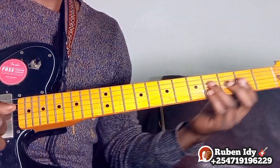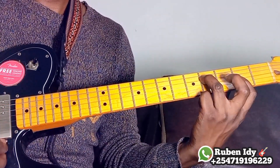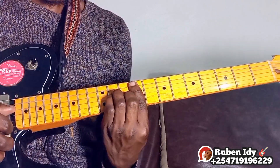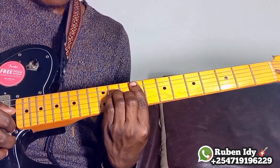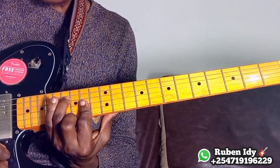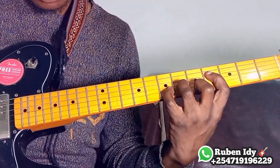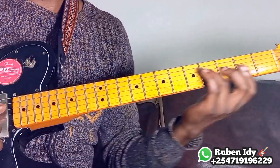Let me start again. First shape of F sharp minor, the second shape of F sharp minor, third shape of F sharp minor, fourth shape of F sharp minor, and so on — if you continue, you have to repeat. This one is the first one, and so on.